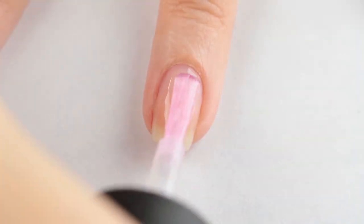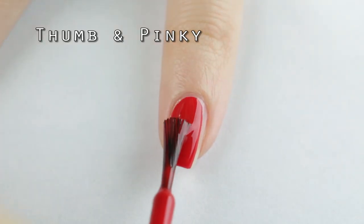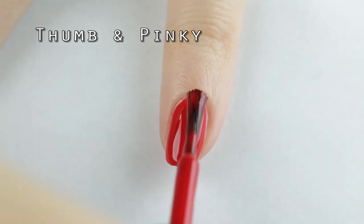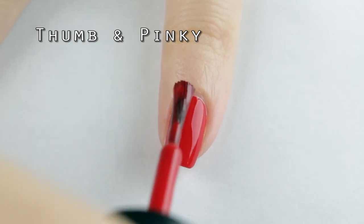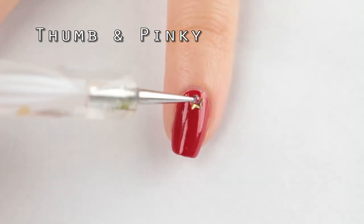To start off this tutorial, I'm applying base coat to all of my nails. For the thumb and pinky nails, I'm applying one coat of bright red nail polish. And with a dot of nail glue, I applied a festive gold star nail stud.